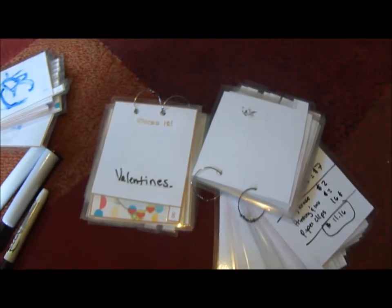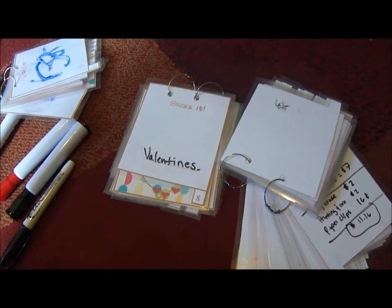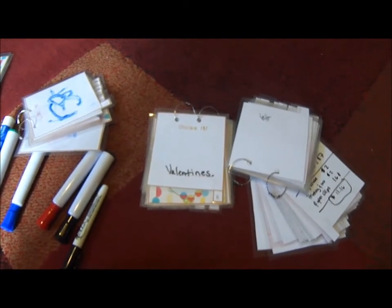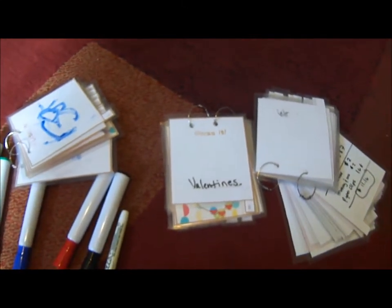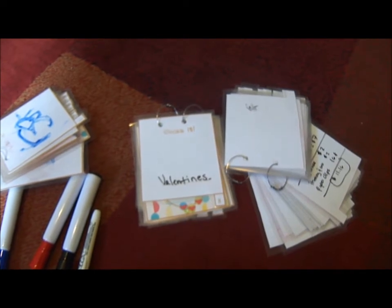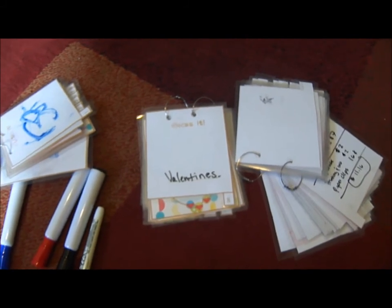I've also been using the laminator to make lanyard tags for Disneyland or family trips. I laminate them so they don't get damaged if they get wet. Last time we went to Disneyland, I made tags for everyone with hotel information and our phone numbers in case the kids got lost. We all picked a Disney villain — my husband was Dr. Doofenshmirtz, my daughter was Ursula, I was the Siamese cats, my mom was the Evil Stepmother, my dad was Hopper from A Bug's Life. We got a lot of great comments on those.